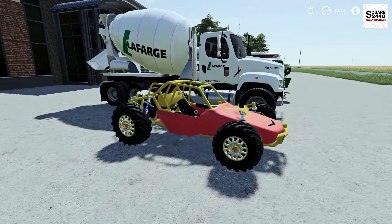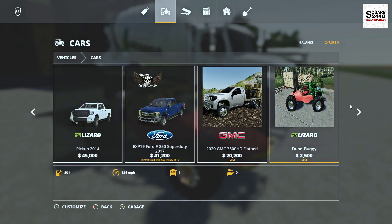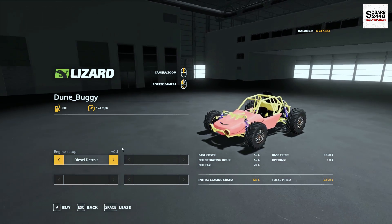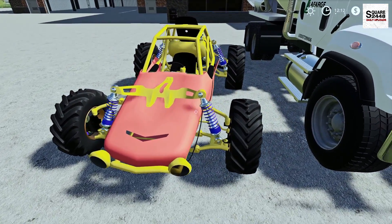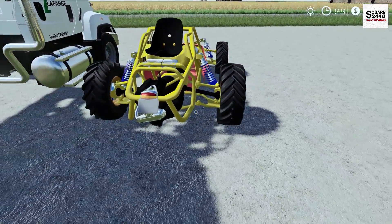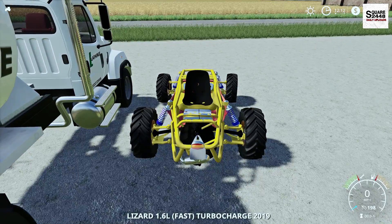Up next we will be taking a look at a dune buggy. In the store this can be found under the cars category with a starting price of $2,500. The only option is to change the engine. As we take a full walk around, this is pretty cool. It's a pretty simple design but this thing just looks awesome. A bit more texture work could be done to it, but other than that it looks pretty cool.